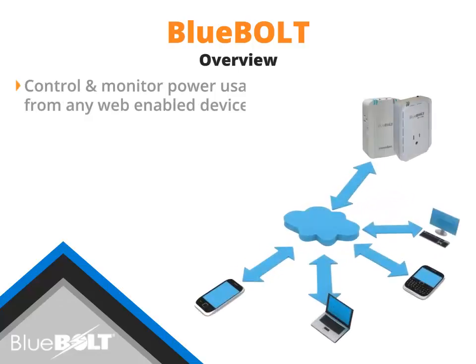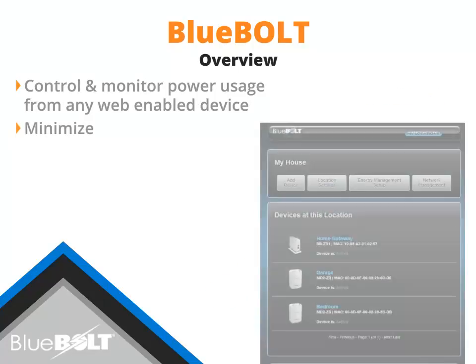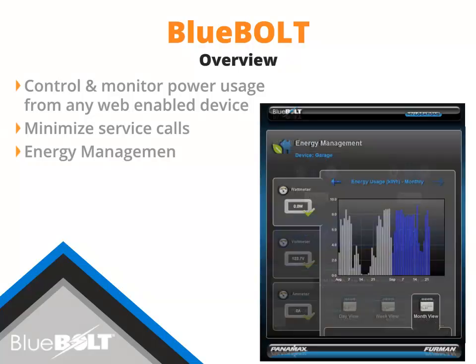Bluebolt allows you to control and monitor your power and energy from any web-enabled device, minimize service calls by rebooting problem electronics remotely, thus keeping systems running reliably with Bluebolt devices. Bluebolt's energy management features let you rest easy knowing you are doing your part to monitor and conserve energy.